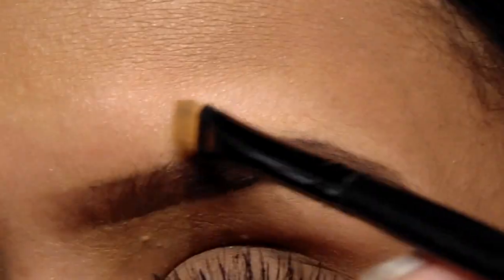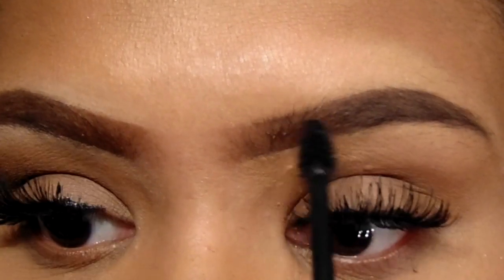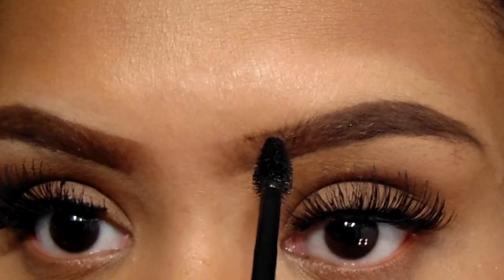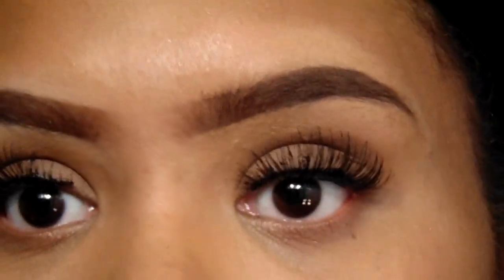Lastly, I'm going to be using the Milani Brow Shaping Clear Gel — sorry I didn't mention this in the beginning. This clear gel is just an extra step to make sure your brows are slaying. It keeps any sparse hairs or any hairs from lifting or moving around.